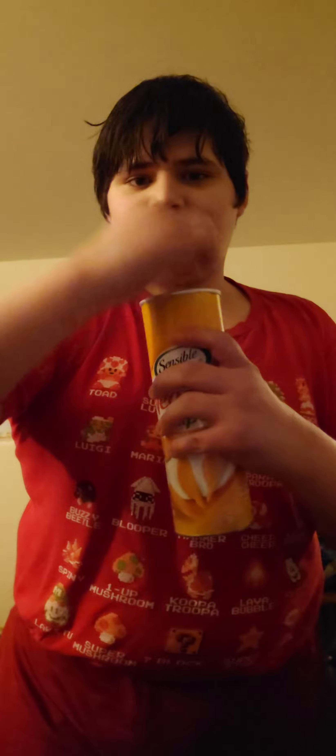First, you get your hand, place it on the can like this, and twist, then lift. Then it's open.